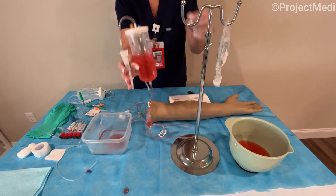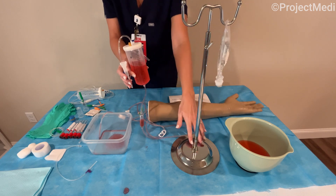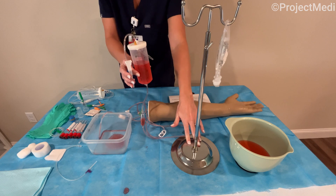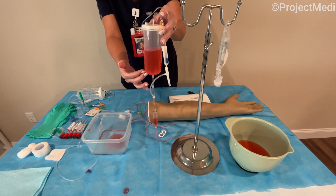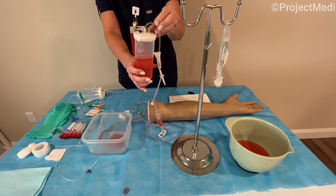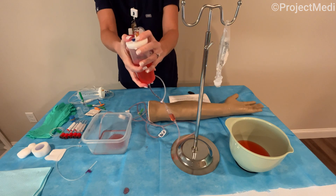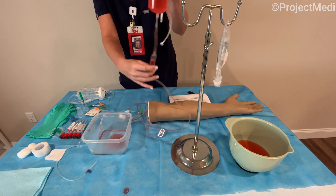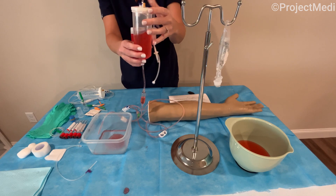The IV stand included in Project METI's kit is adjustable, but you will just need to assemble that by screwing the washer and the nut to the base — it's very simple. You're going to have the reservoir container that I've already pre-filled for demonstration purposes. Make sure the lid is securely closed prior to opening the outflow roller clamp to prevent any spills.